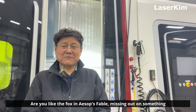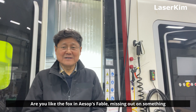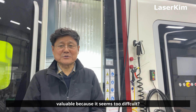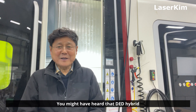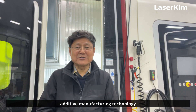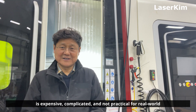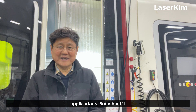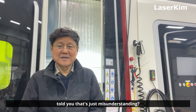Are you like the fox in Aesop's fable, missing out on something valuable because it seems too difficult? You might have heard that DED hybrid additive manufacturing technology is expensive, complicated, and not practical for real-world applications. But what if I told you that's just a misunderstanding?